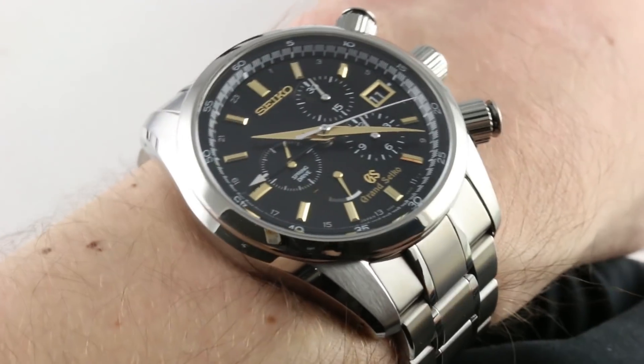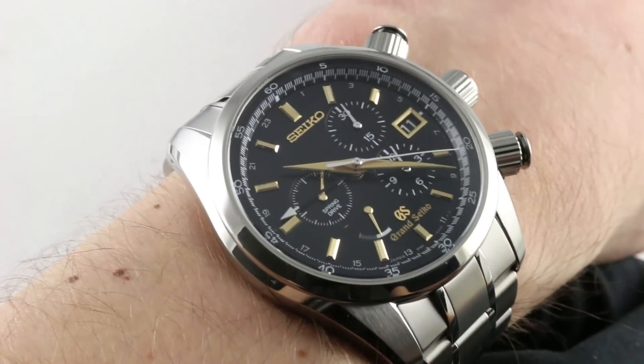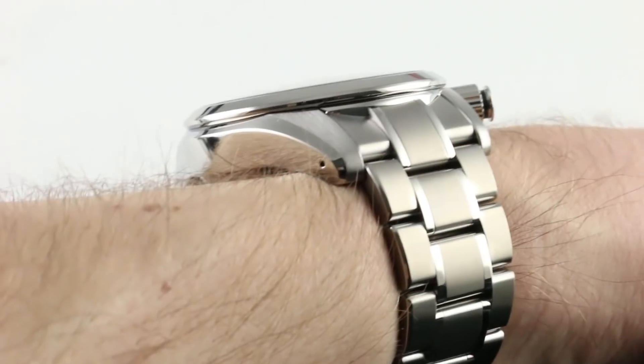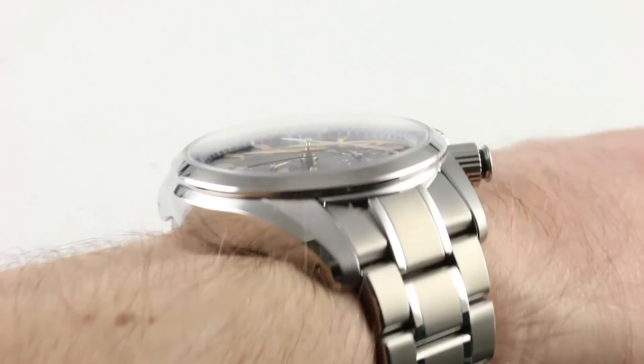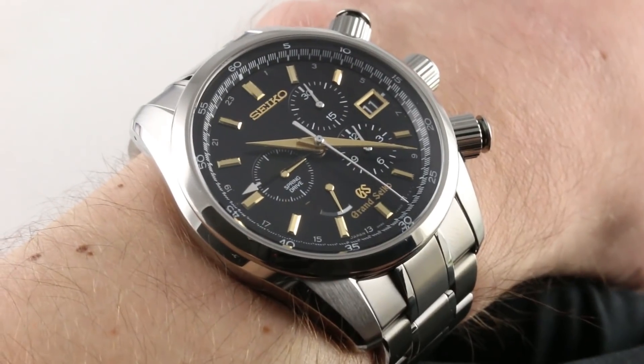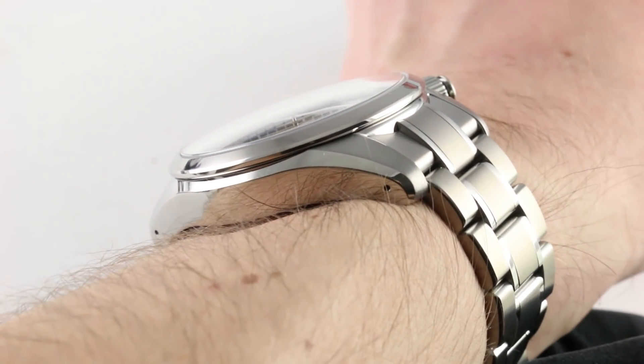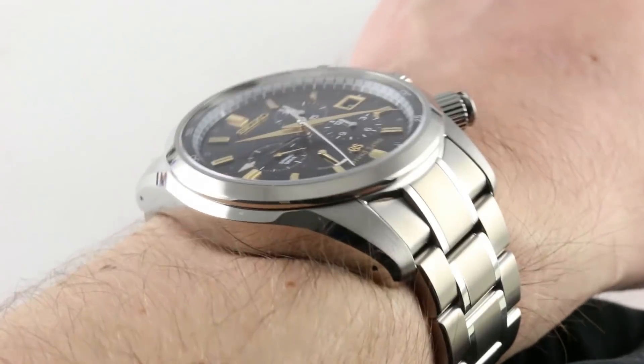Subscribe to our YouTube channel if you enjoy these videos, and please click on the card in the upper right-hand corner of the screen at any time during this video to see our full sales listing for this watch, with additional accessories included in the sale, high-resolution images for your desktop, and complete pricing details for this SBGC005 Spring Drive Chronograph.